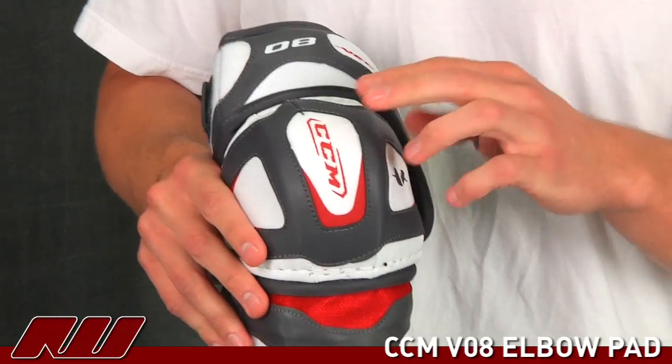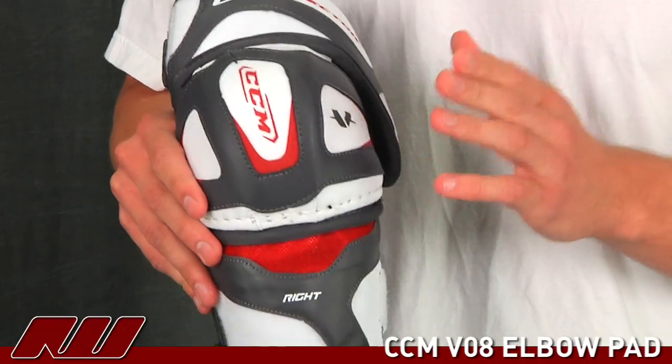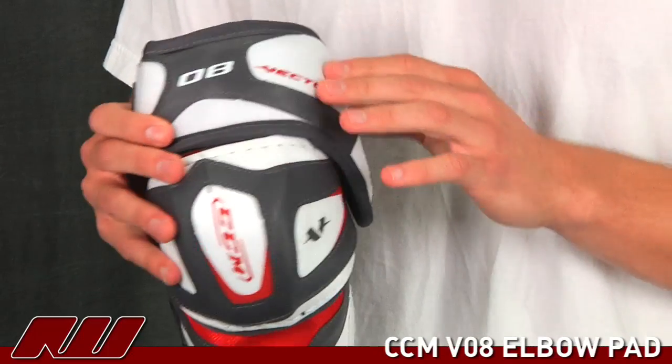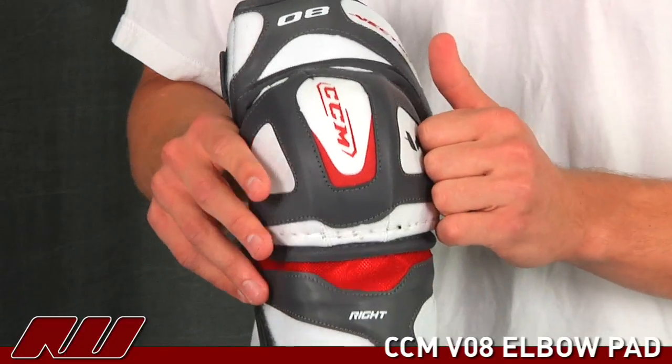The protection that they use is called PE foam. It's a little bit different than the V10's EPP. It's still really hard, a little bit lighter than the plastic inserts that you'll see on a lot of other elbow pads, which is a nice feature about this pad.